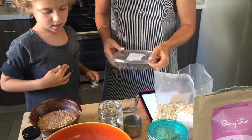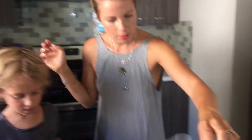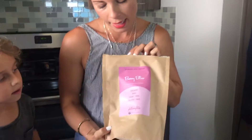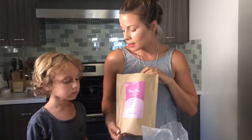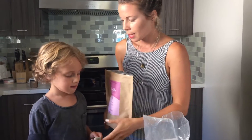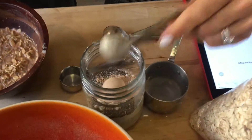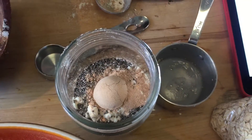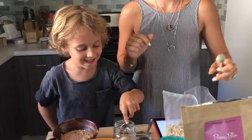Then one teaspoon of Berry Bliss. I created this protein powder — it's plant-based, raw, organic, vegan, and gluten-free. It gives you lots of energy and it's really high in vitamin C, so it's great around times when anyone's getting sick and just to prevent getting sick in general. I'm doing a heaping teaspoon. It contains camu camu, the highest vitamin C-rich fruit on the planet, and 10 grams of protein from sprouted brown rice.